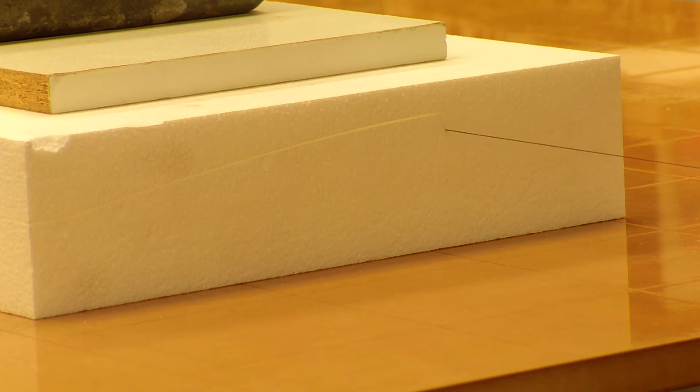Now it's doing the 3mm spar. Now it will continue on to the leading edge.